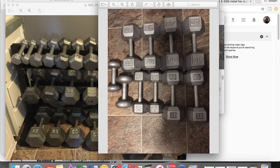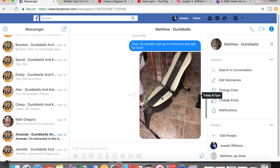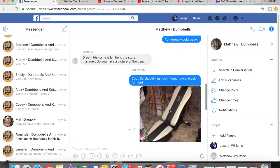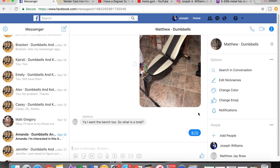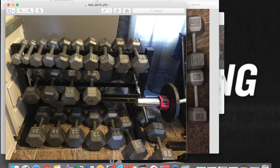Considering I didn't want this random 10 and random 12, and I already had 15s, thirties, and forties, I was able to resell them. And fortunately I also sold a bench that I didn't want — an adjustable bench I had only paid $12 for. I ended up selling that set of dumbbells and the weight bench together for $175.